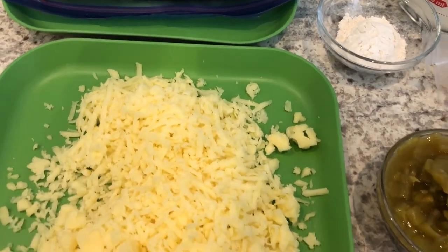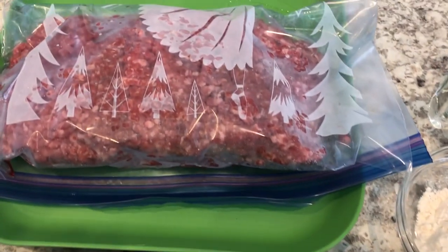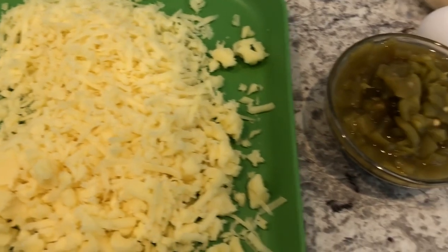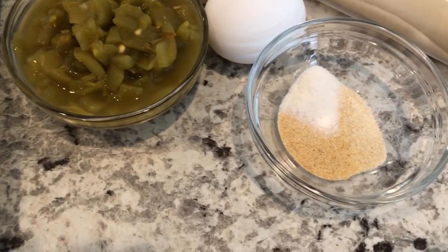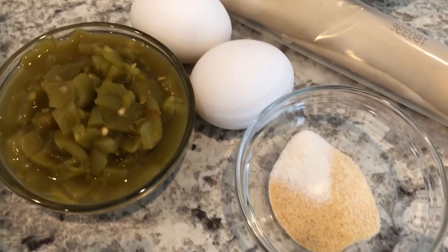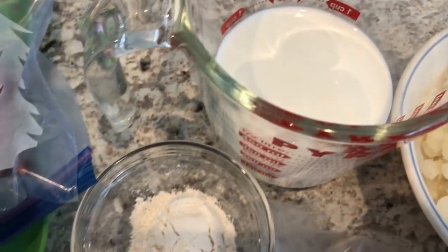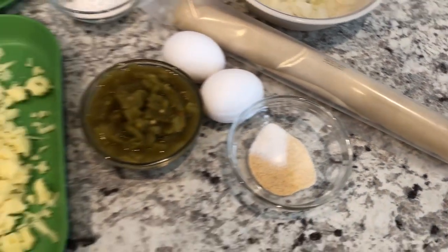For this recipe, as well as all the other recipes in the series, I will link the recipe in the description box. You're going to need a pound and a half of ground beef, some Monterey Jack cheese, some diced green chilies, and you're going to season the meat however you'd like — I'm using onion powder, garlic powder, and salt. You'll also need a couple of eggs, some flour, half and half, some onion, and a pie crust.